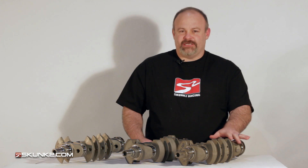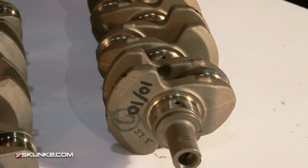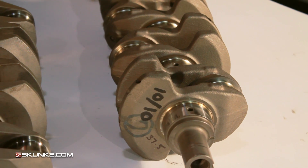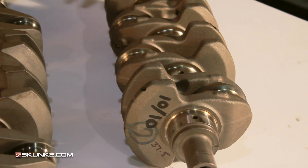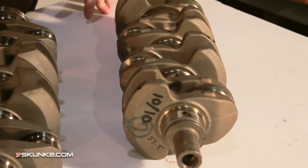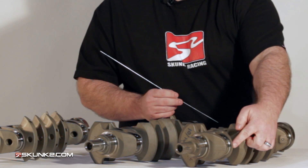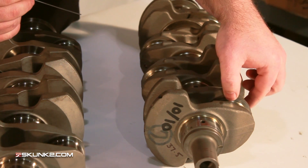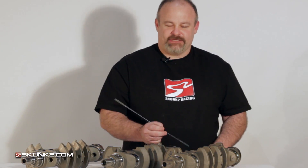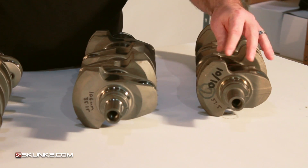Starting with the stock one — it's a forged piece, everybody knows basically what they look like. It's a strong, nice piece. When you need a little bit more displacement, a little bit more power, you have to move on. The journals are in tolerance, everything is nice on it. One thing we don't like is it has cross-drilled main and cross-drilled rod journals. After those two go in, they drive right through to connect the two and put a BB in it between the rod throw. Between that BB and the journal, you can get a little bit of crud stuck in there, so it's a little bit harder to clean — not preferred for a racing application.